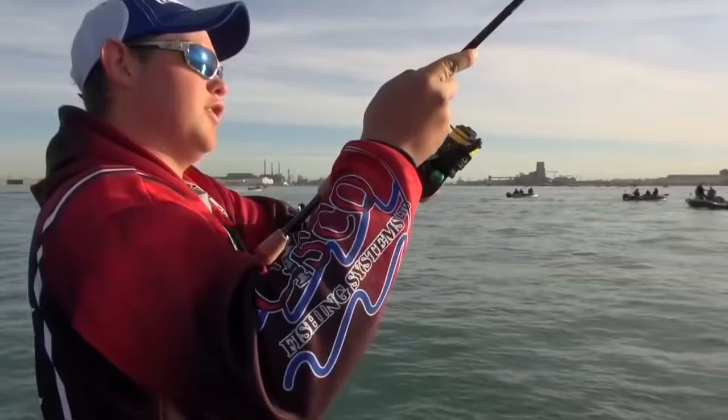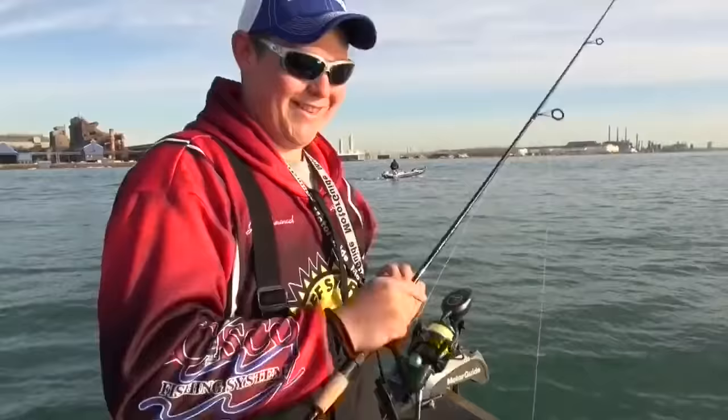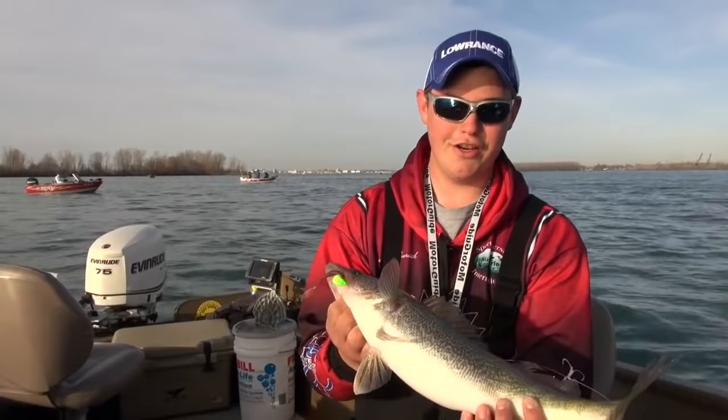Man, he just thumped it, Dad. Another great fish. You got the hot hand today, Jake. I feel like the all-time net man here. Let's jump up on the electric motor, Dad. Yeah, I'll do some boat control here for a while. That's another gorgeous fish — that's a great eater-sized fish, but we're going to let fish go today.